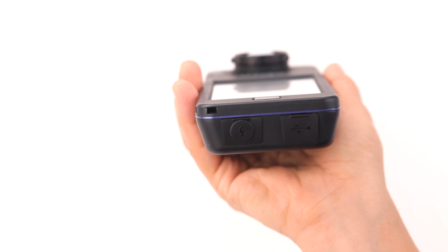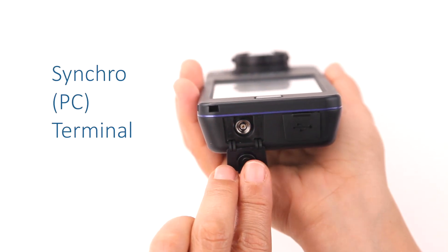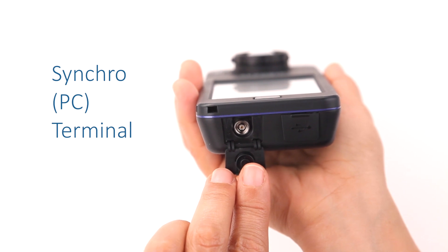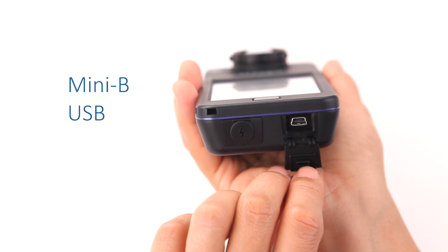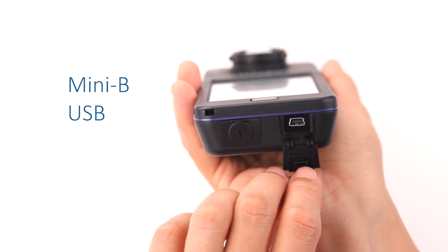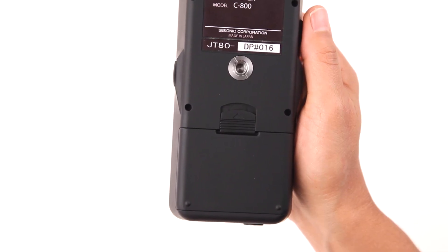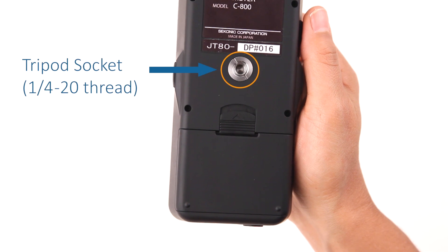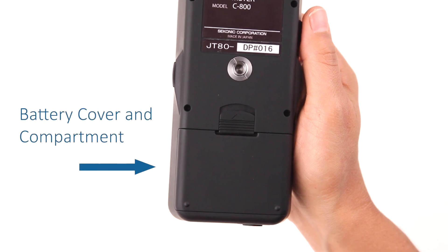Located on the bottom of the meter are two hidden connectors. The first is the Synchro PC terminal for use with electronic flash units. The second connector is a Mini-B USB port for connection to a computer for firmware updates and application software. On the back side of the C800 is a convenient 1/4-20 threaded socket to attach various mounting solutions. Below the mounting socket is the battery compartment, which holds two AA batteries.